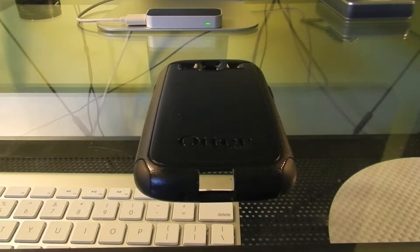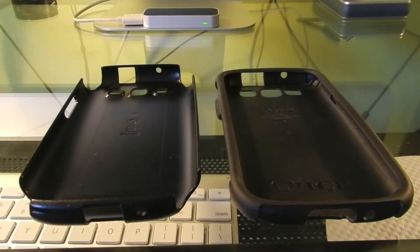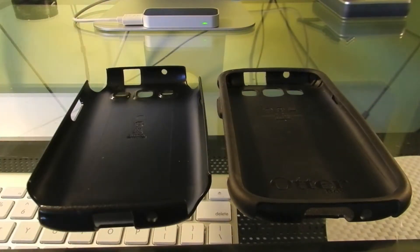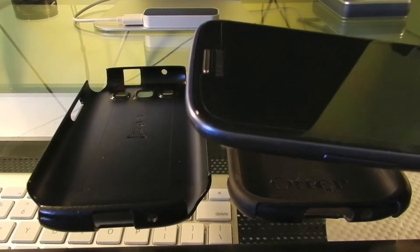Although it's not quite as big or bulky as something like the Defender, it's still a very protective case. Just so you guys know, this is the black model. It also comes in blue, green, purple, and white. The case is a three layer design. The inner layer is a soft silicon shell, while the outside is a hard polycarbonate shell. It also comes with a screen protector which I've already applied to my phone.